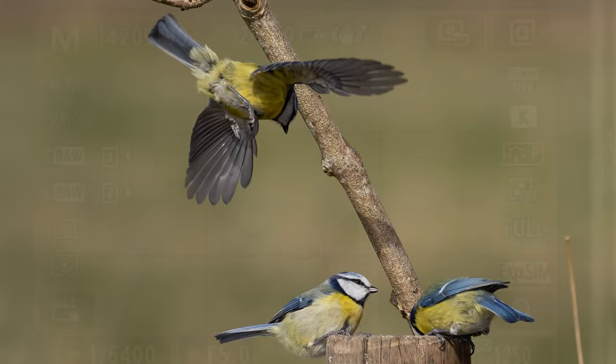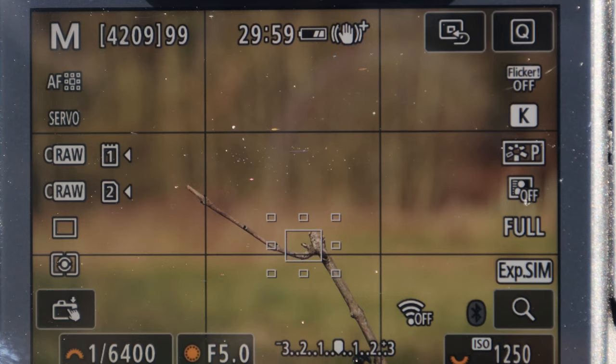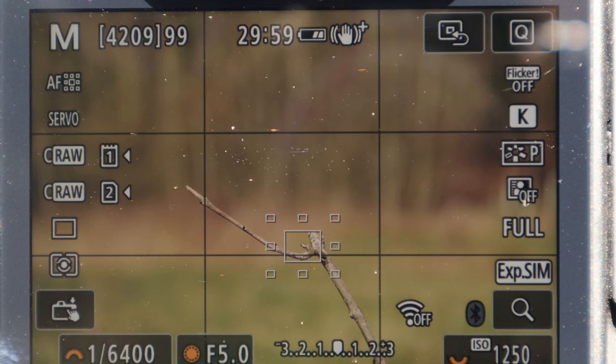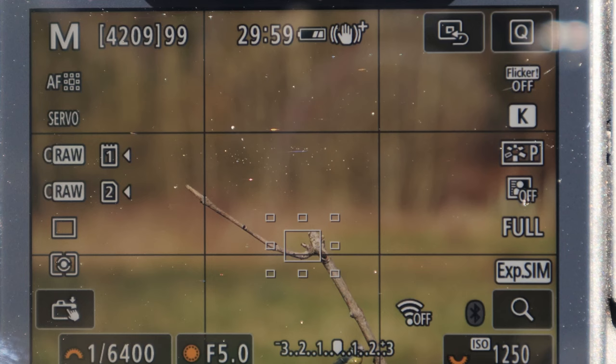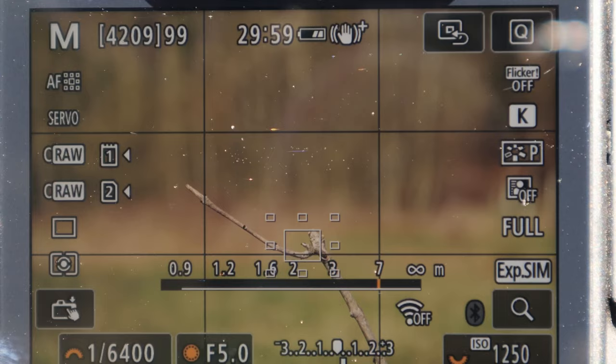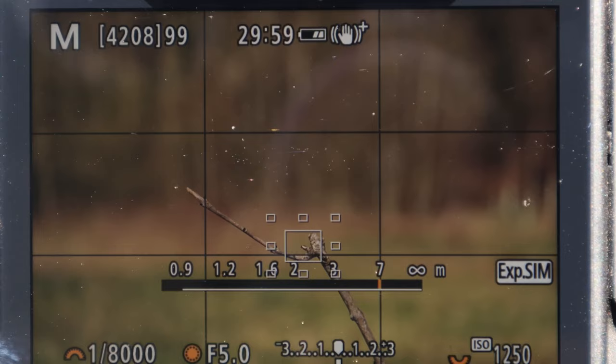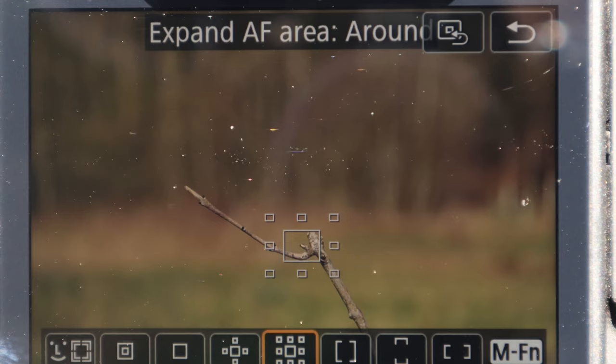I've turned my flash off now and changed my settings to get the same shutter speed with the right light. To do that I've had to increase my ISO to 1250, which isn't a great deal in bright sunlight. Had it been a cloudy day, ISO would have been three to four times that quite easily. So I was shooting at around ISO 400 with flash; now I'm at about 1250 without it. I can even increase my shutter speed right up to 1/8000th now and we've still got a decent amount of light at ISO 1250.